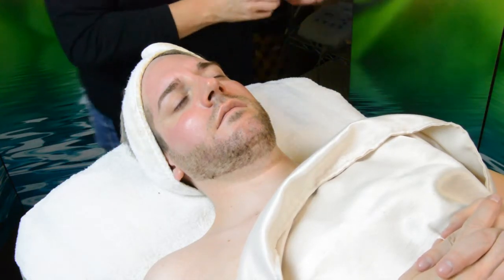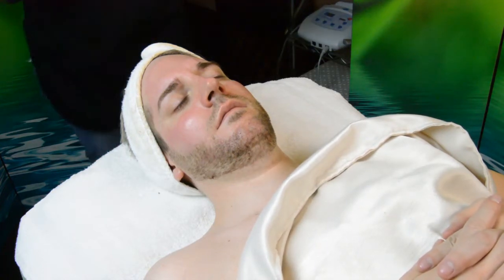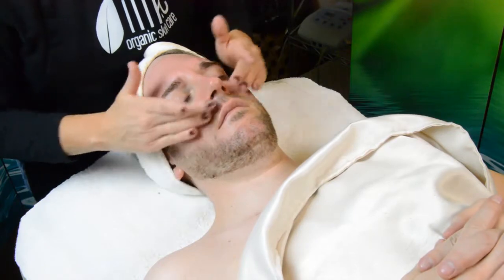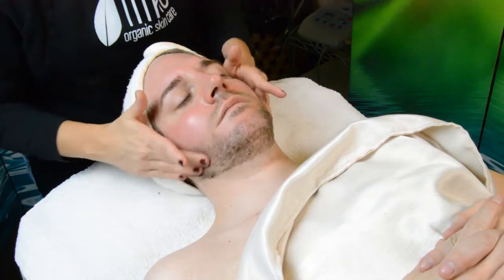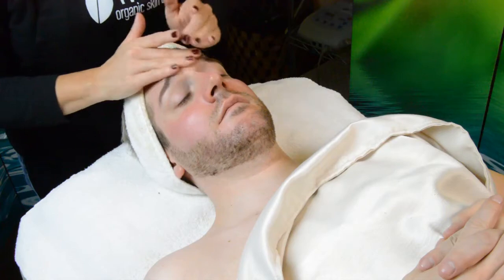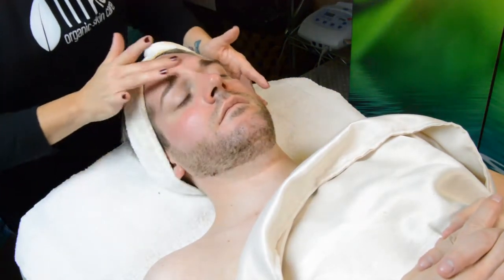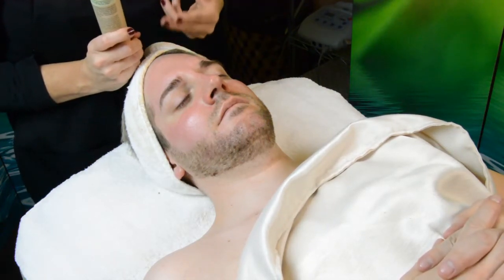The next step of the facial is going to be our serum application — this is the beginning of the hydration phase. Skin Power is the serum that's recommended for this facial. Flaxseed and vitamin F are two of the main ingredients. This serum helps to strengthen the skin, stimulates collagen, and also deeply hydrates. If you have a guest that's very oily or sensitive you can always switch and use the Rose Hip Serum instead if the Skin Power is going to be too heavy for their skin. About a half a pump is all you're going to need, even if you're going down the neck and décolleté area, because the serums are so concentrated.